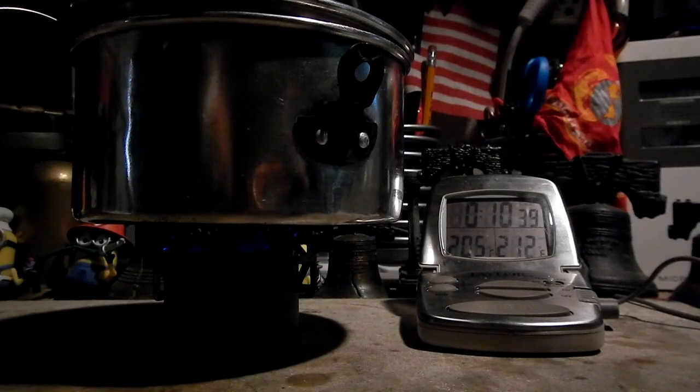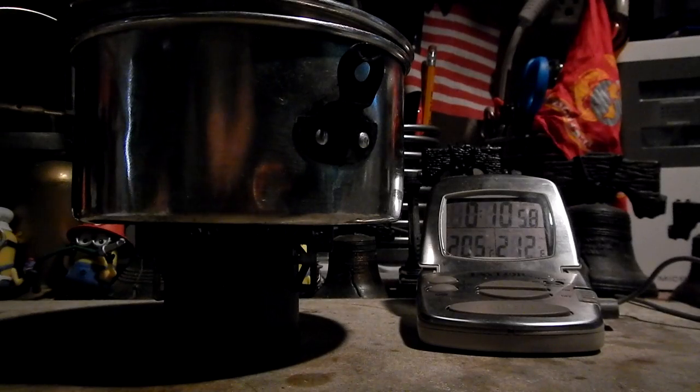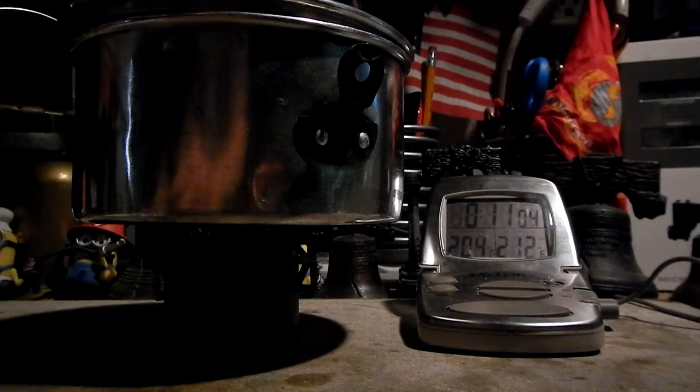There we are, going, going — hang in there. Gone at 10:56, and the temperature is 205 degrees.